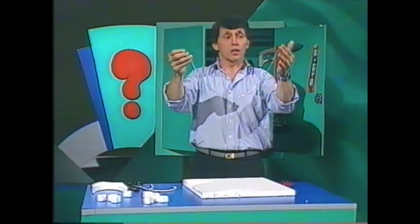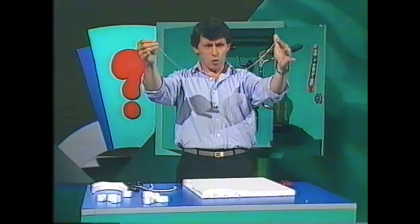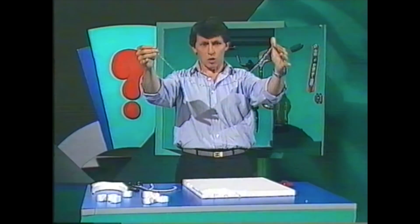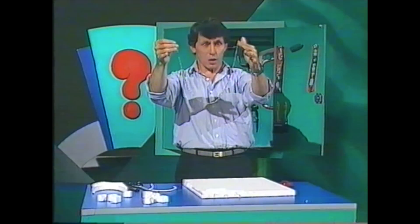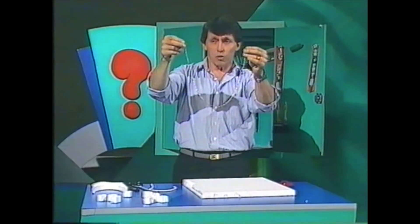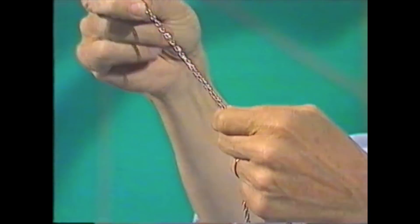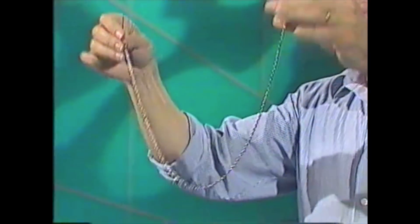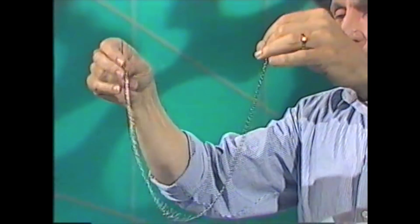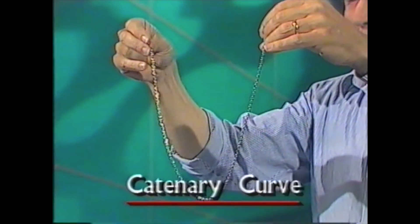If you wear a chain or a necklace or a pendant, you may have noticed when you hold it there after taking it off, it forms a beautiful symmetrical curve, whether it's wide or whether it's narrow. That's called a catenary curve, and it's a very special kind of curve, because every link in the chain is pulling against the one next to it, pulling and stretching it tight. Also, the force of gravity is pulling downwards on every link of the chain, so you get that beautiful symmetrical curve — the catenary curve.